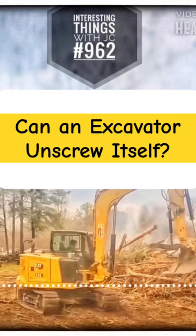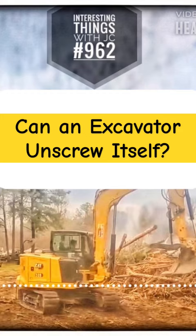Excavators may genuinely spin indefinitely. This unlimited omnidirectional twisting is one of the key qualities that contribute to an excavator's adaptability and relevance on a construction site.